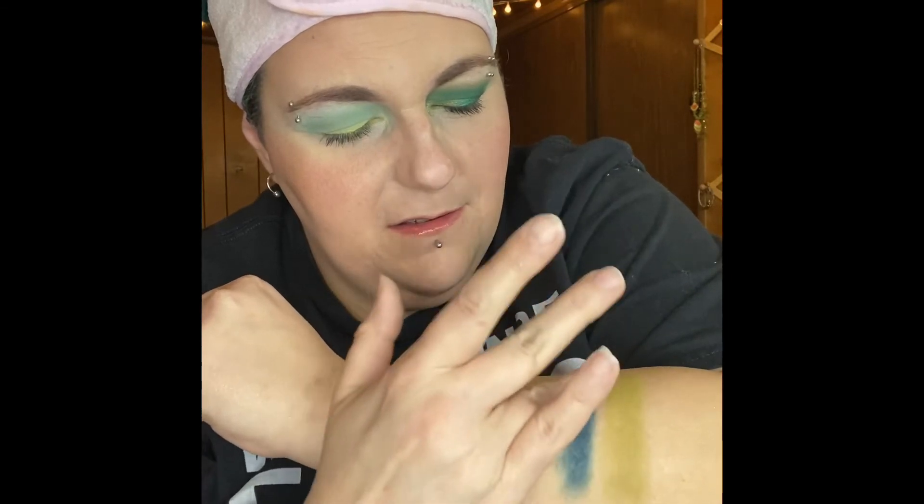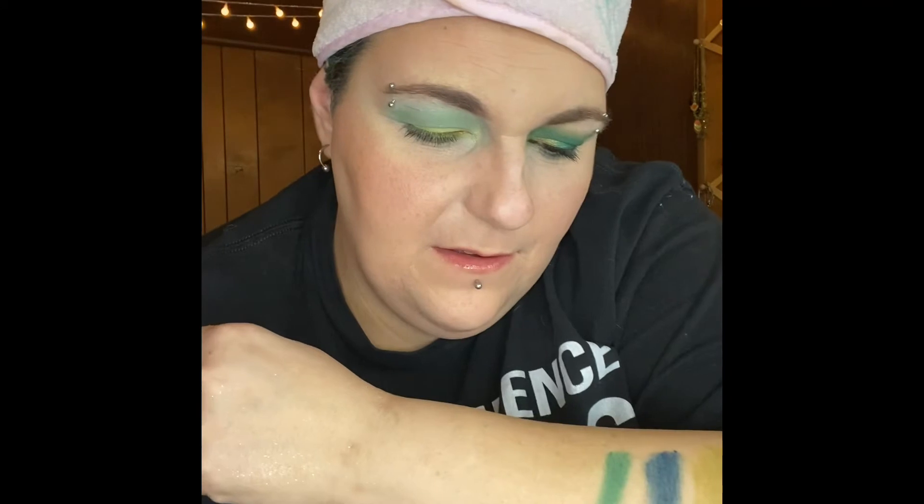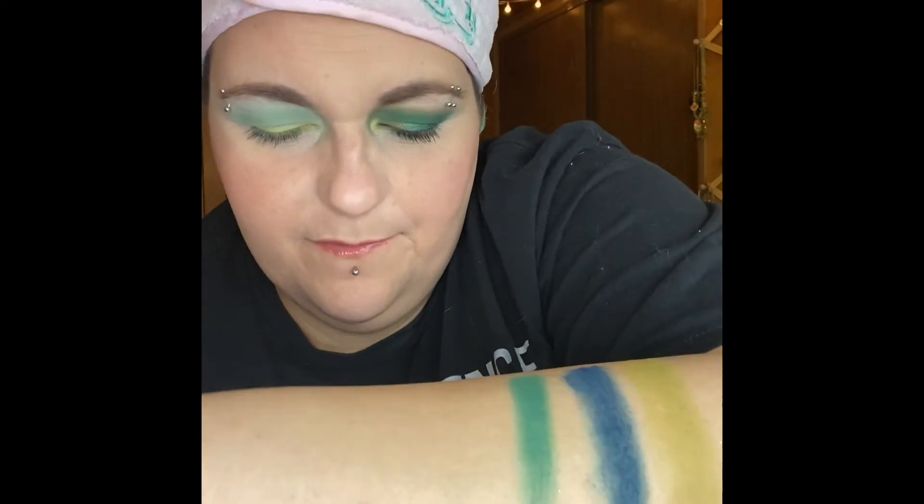Next we'll do Cobra, which I did this eye with. Let's start with the mattes. First one is Hysterical — awesome chartreuse color. Next one is Don't Hiss Out. Next we have Bow and Arrow. And then Don't Hiss Me Off.